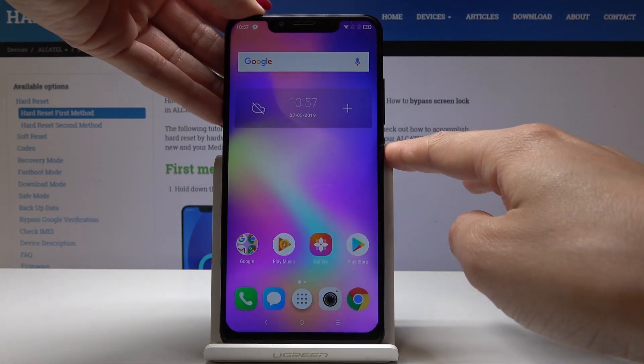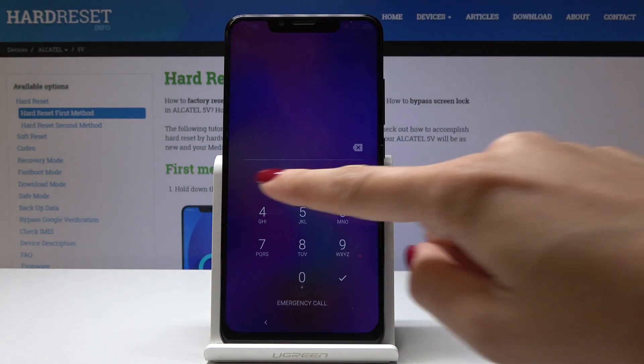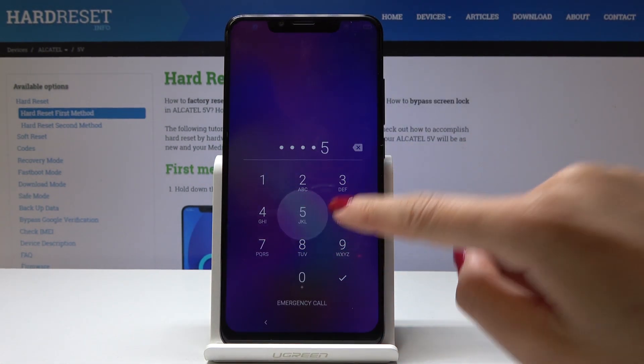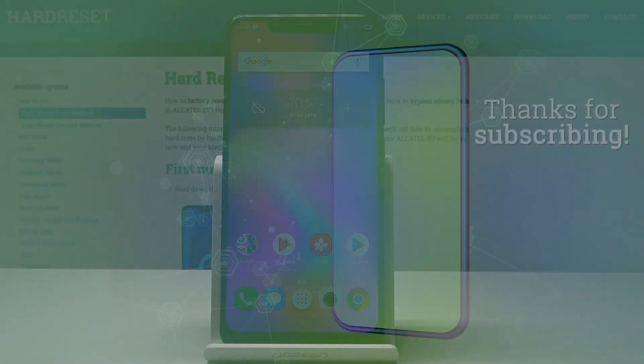If you would like to give your device to someone, they will be able to unlock it with the PIN code that you have set — tap on OK. That's it! This is how you can easily add a fingerprint to your Alcatel 5V. Now you can protect your device. Thank you for watching — please subscribe to our channel and leave a thumbs up.